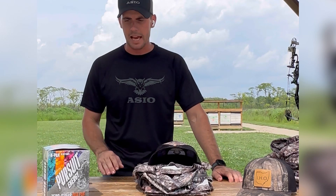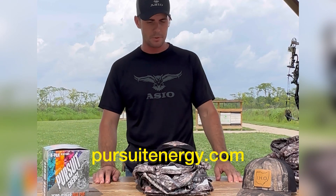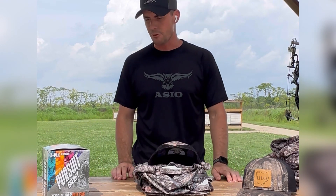Pursuit Energy is American made, outdoor tested, veteran approved. If you haven't, go to their website and order some Pursuit Energy. I promise you, you will not be disappointed. It's an energy drink that gives you the energy you need but without the crash at the end, so go check it out.